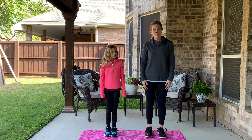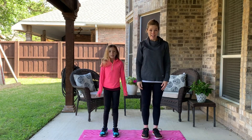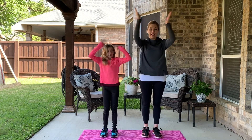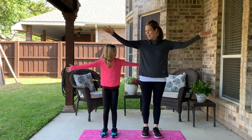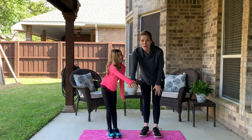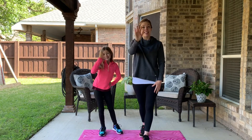All right, friends, time for our goodbye song! Let's stand up. Every day I want to be just the best that I can be, so I jump and dance and run — feeling good is so much fun! Thank you, God, for giving me my healthy, happy, strong body! Okay, put your hands in the middle — ready, one, two, three — Fit for Faith! Good job, my friends! Bye, see you next time!